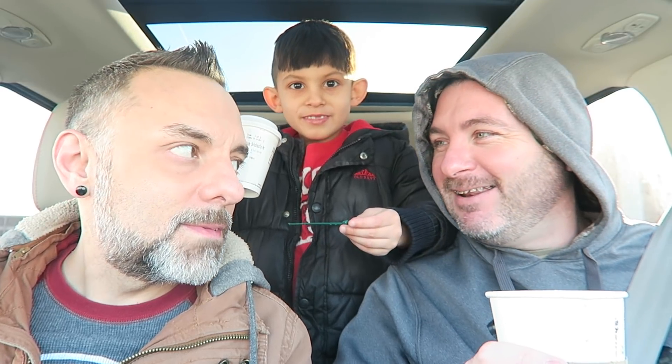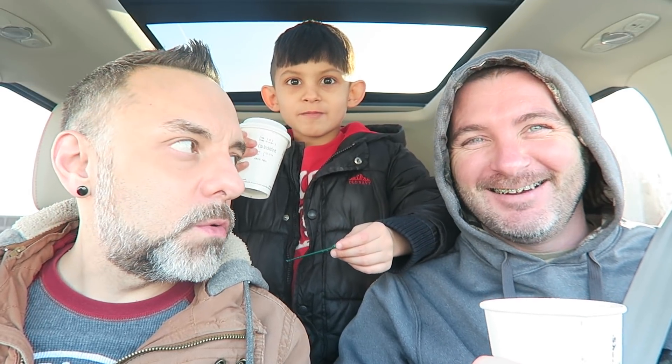Even though it doesn't taste real strong — like a punch-you-in-the-face espresso — it's actually got more caffeine. Do you taste any lemon or orange in there? You're supposed to have a little. I don't taste that. Light notes of lemon and orange — I didn't really either. Not really.